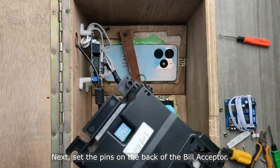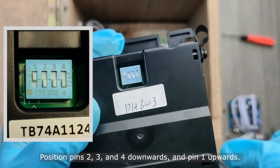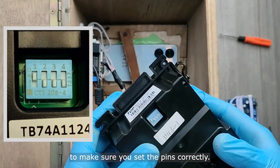Next, set the pins on the back of the bill acceptor. Position pins two, three, and four downwards, and pin one upwards. You can also refer to this image to make sure you set the pins correctly.